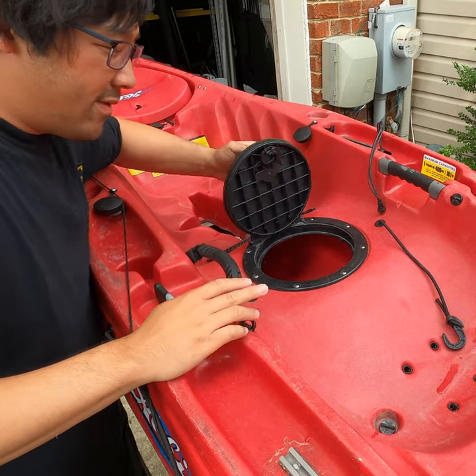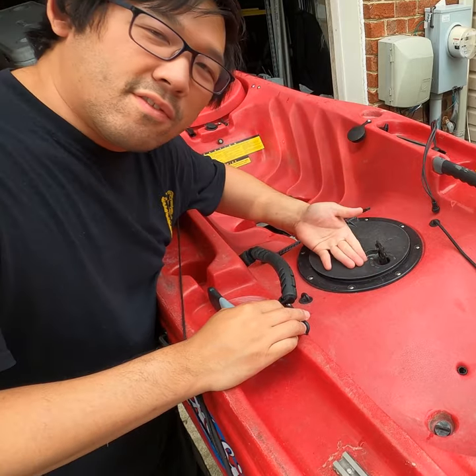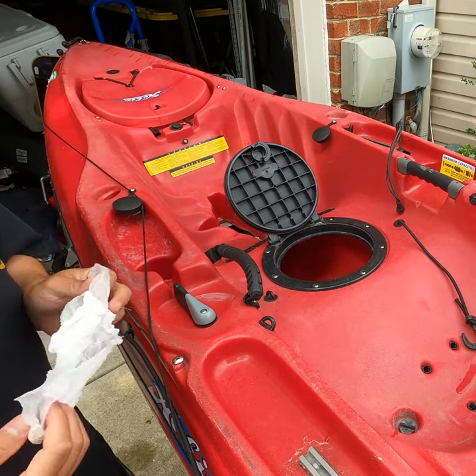Most of y'all have this issue — you have your hatch and it just doesn't close, right? Clean it out, use some Vaseline or petroleum jelly, and it should close. So let's try it out.